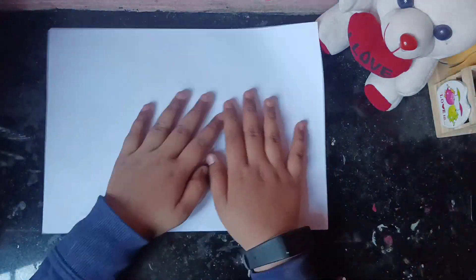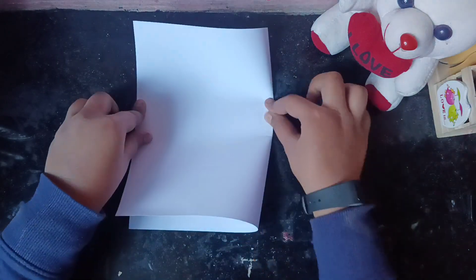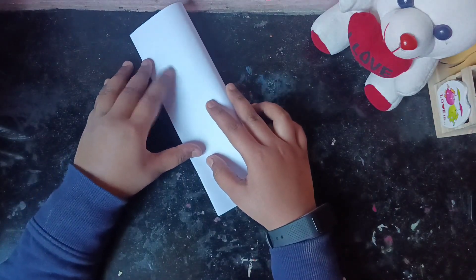Hey everyone, welcome back to my channel. Today we are going to make a DIY pattern paper for journaling. First, take an echo sheet, fold it, and simply cut it.